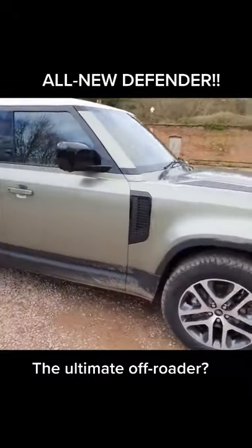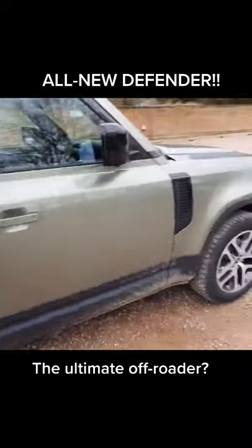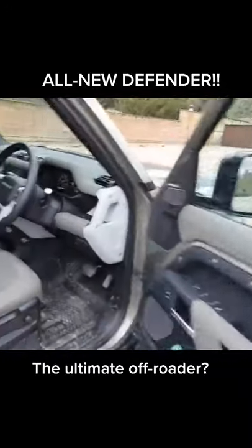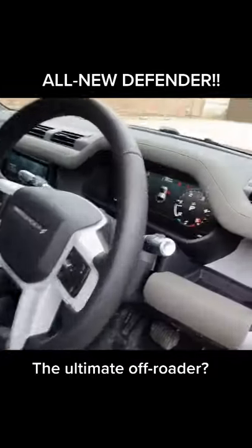This is a brilliant off-roader — I've just been driving it off-road. So good. Air suspension is standard on the 110, so you can have a maximum ground clearance of 291 millimeters, which is a lot.